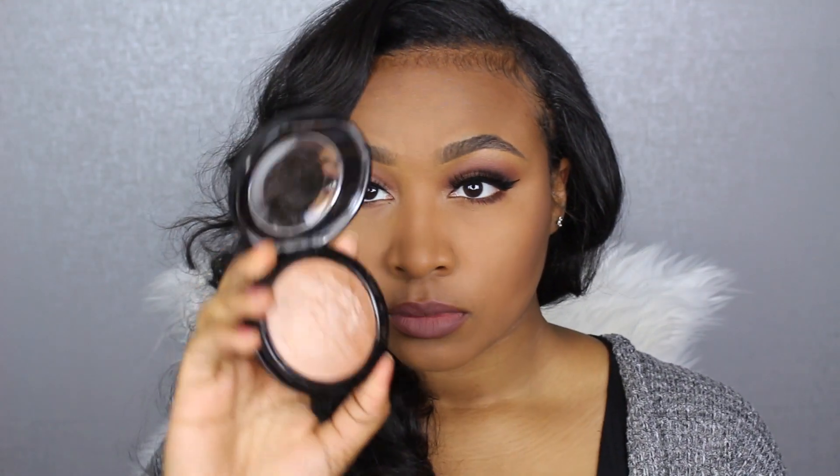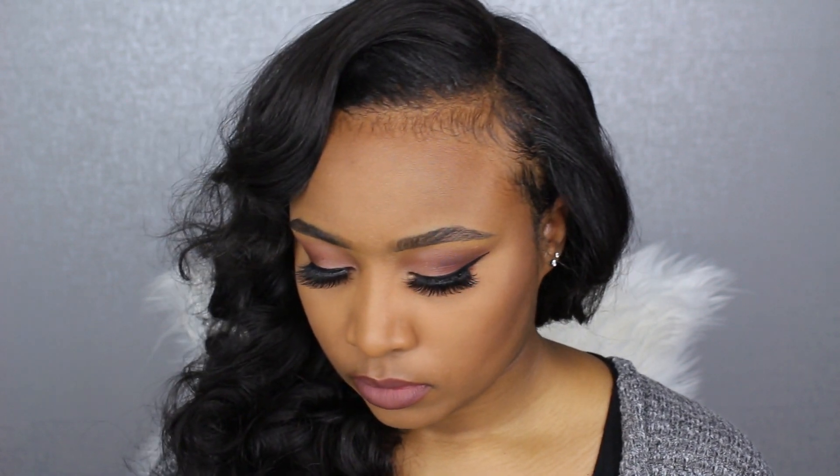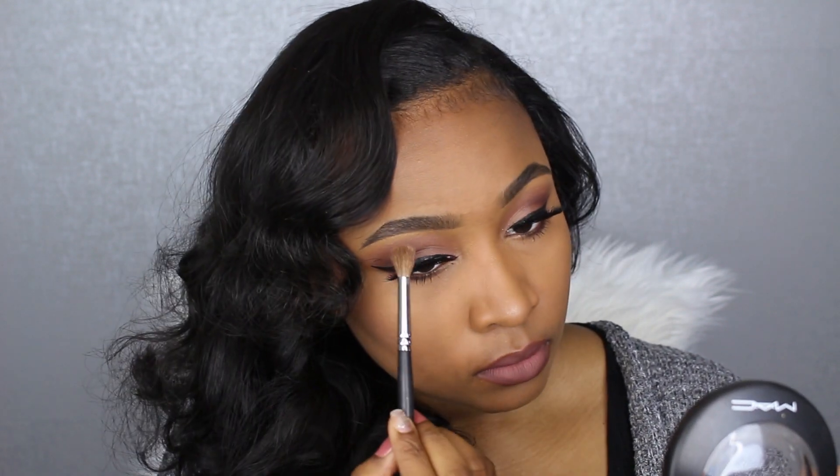With my MAC Mineralize Skin Finish — I think it's either Global Glow or Soft and Gentle, I'll have it listed below — I'm using my Morphe M200 brush to apply this on the tip of my nose and on my brow bone area. I meant to do this before the Fix Plus spray but forgot, so I went back again with Fix Plus spray to make that highlight really glisten.